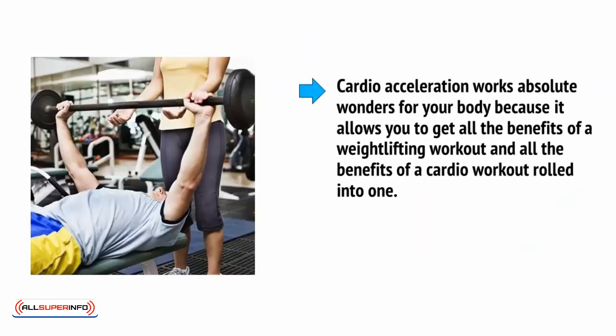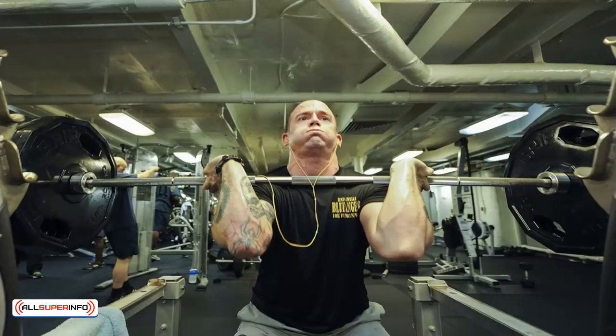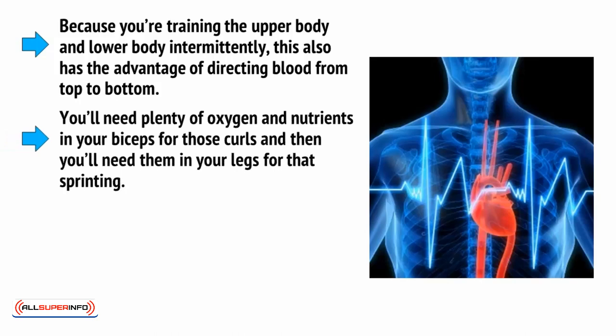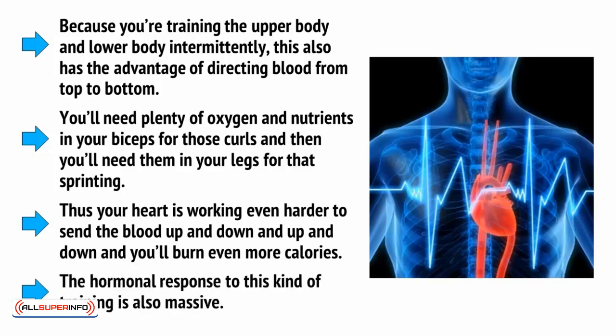Cardio acceleration works absolute wonders for your body because it allows you to get all the benefits of a weightlifting workout and all the benefits of a cardio workout rolled into one. That means you'll build muscle while at the same time burning fat. What's more, you'll be able to keep your heart rate high for your entire weightlifting routine, meaning you'll burn an incredible number of calories — specifically several hundred percent more. Because you're training the upper body and the lower body intermittently, this also directs blood from the top to the bottom. Your heart is working even harder to send the blood up and down, and you'll burn even more calories. The hormonal response to this kind of training is also massive.